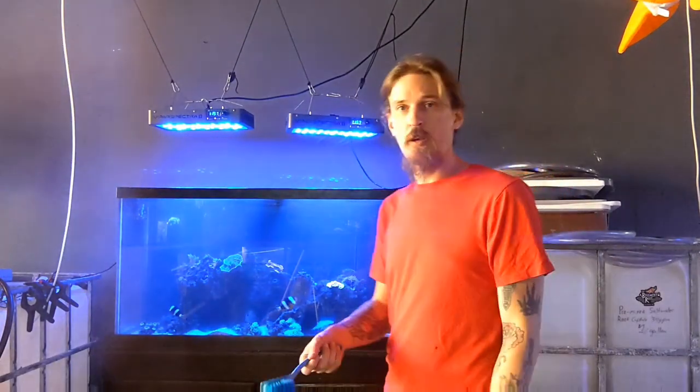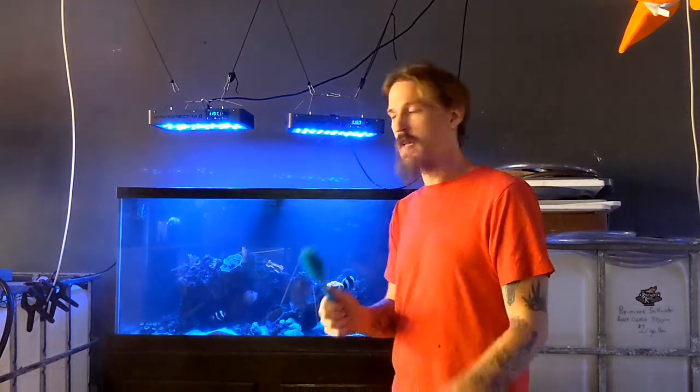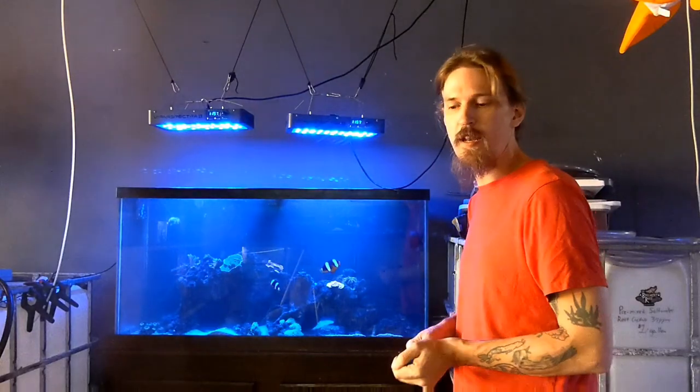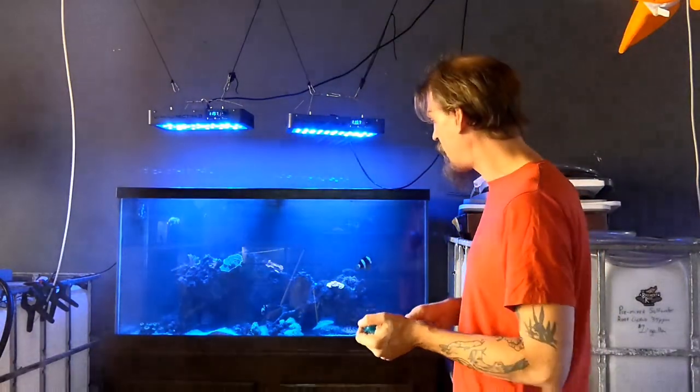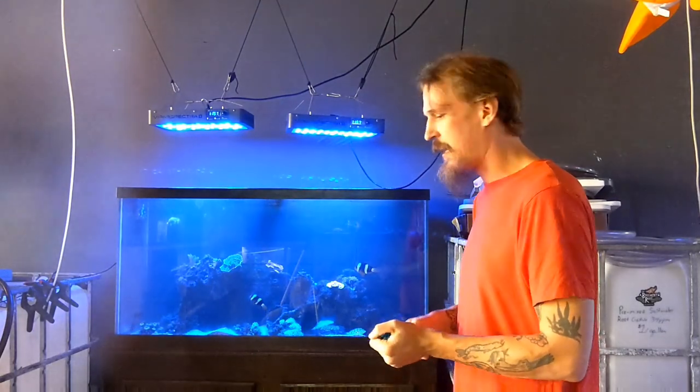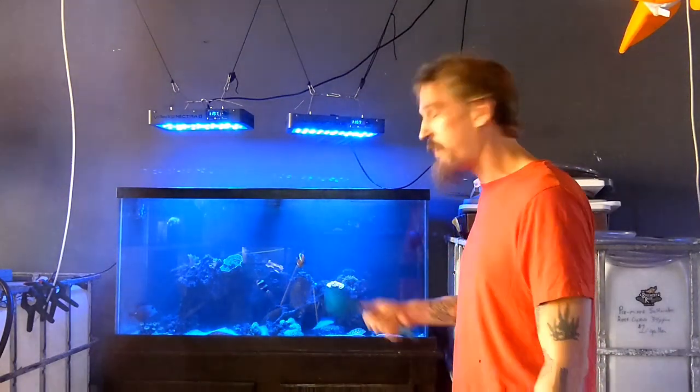First though, I'm going to go in there with a soft brush and just mechanically scrub at some of those rocks, because there's just some crud growing on it — not identifiable algae or anything, just some tough stuff. It's unattractive, and I think that scrubbing it off of there is going to go a long way to get this tank looking good after the water change.